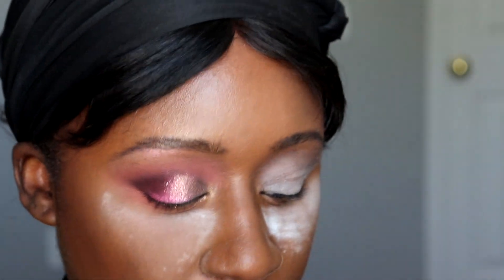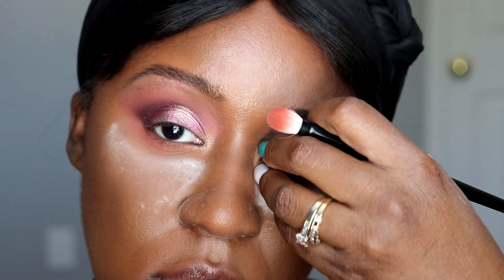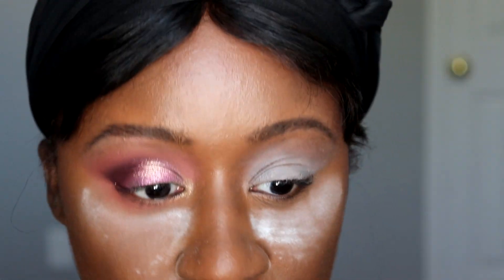What I wanted to do was a graphic liner look, but since I've concealed my eye and put that white primer on, it's not going to work like I wanted to. So we'll bring it all together at the end with the mascara, liner, powder, and dust it away.